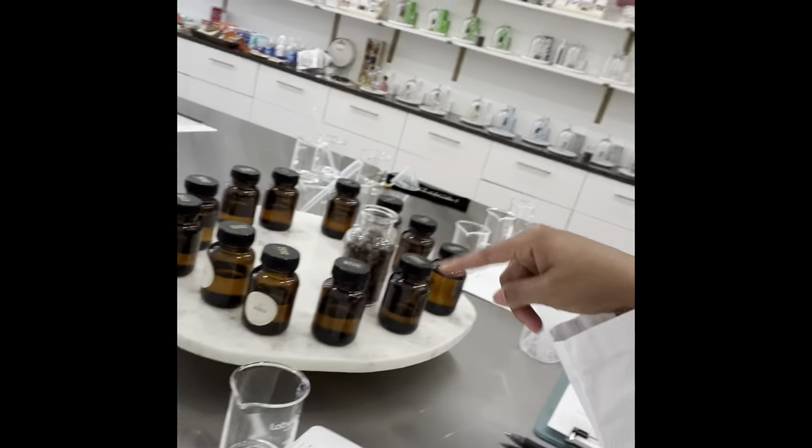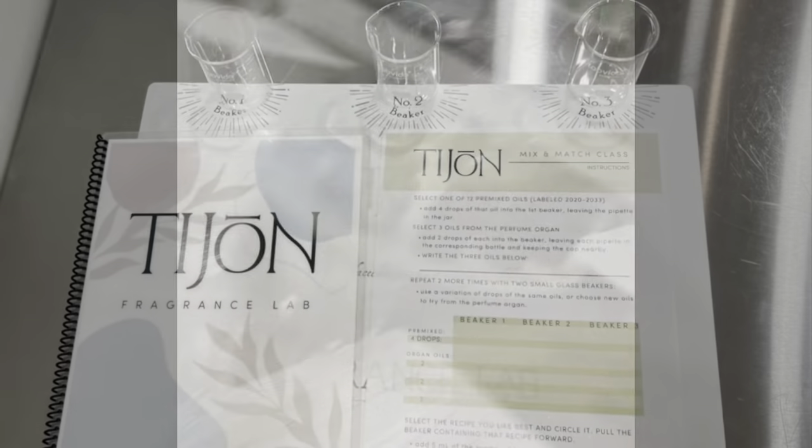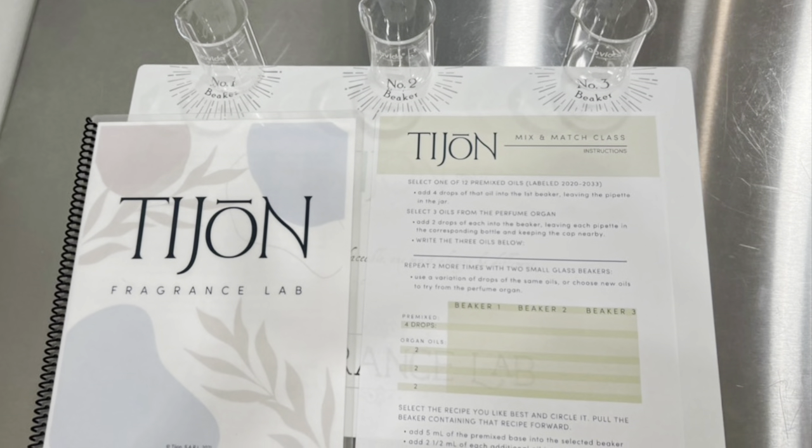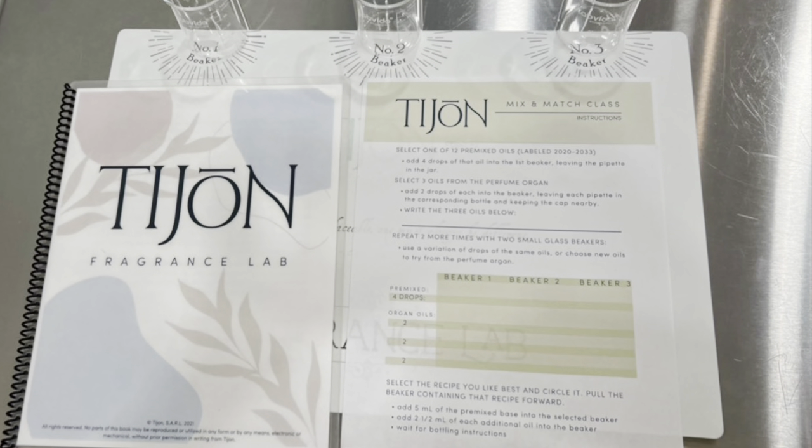I am here at Tijon where I'm going to be creating my own perfume. Damien has gotten this for me as a birthday gift where I'm going to be doing a mix and match. So I am smelling different fragrances and I'm going to be choosing my face soaps here — smelling all of them and choosing one to put into each beaker. I have my Tijon Fragrance Lab Cheat Book, which I did not use, as well as my mix and match formula worksheet.